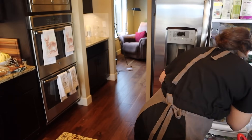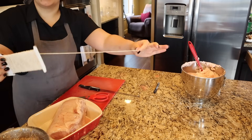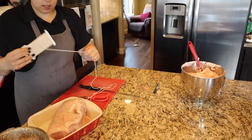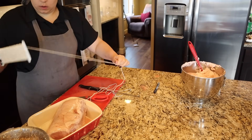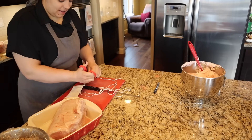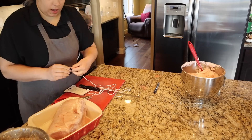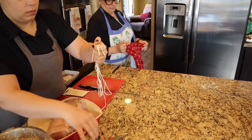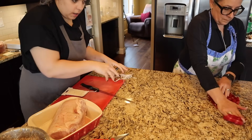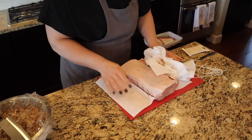I thought the grandkids might have fun stuffing the rolls with marshmallows. I'm going to pre-cut some twine now because we're going to need it and I don't want to be dealing with it after my hands get messy. I'm going to dry the outside of the roast with some paper towels before we get started.